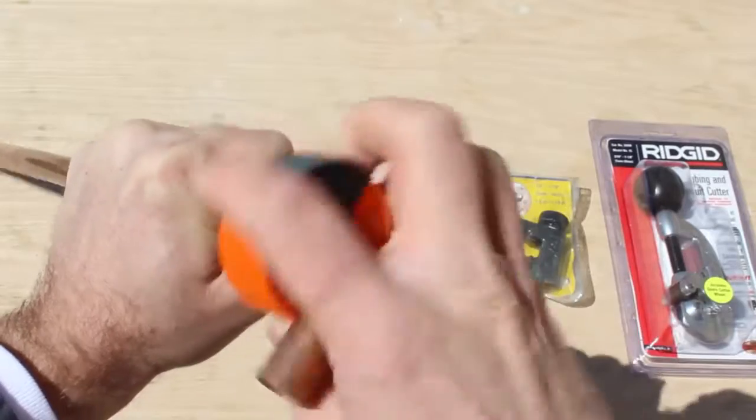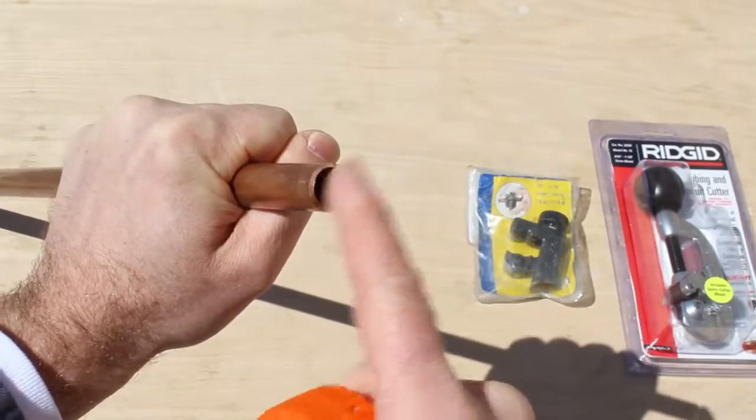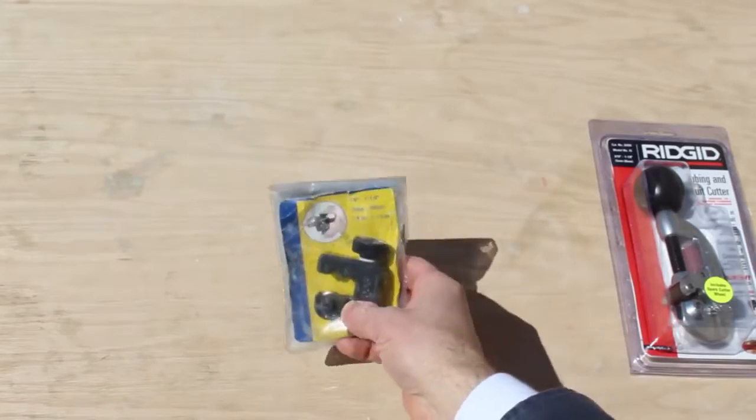This is great because it cuts quickly and easily. As you can see, that was pretty quick.